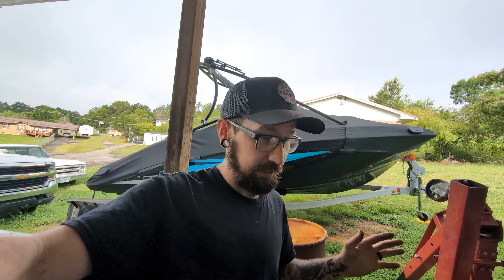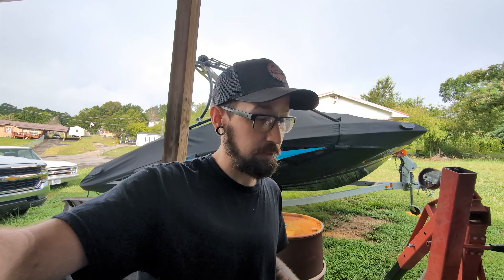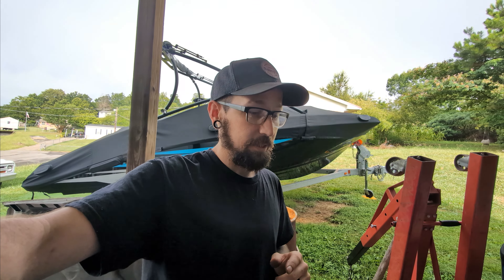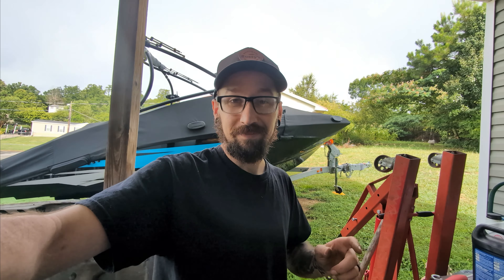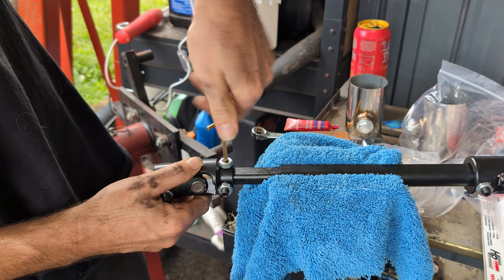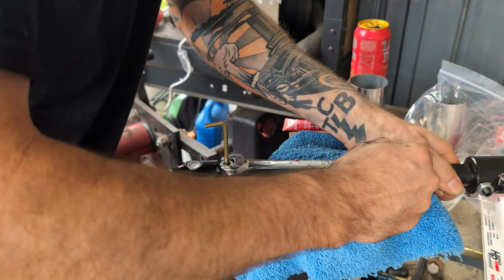I wanted to talk about that because it's important for safety. Steering and brakes are the two most important things — obviously you lose steering, it's a bad day. You lose brakes, also probably going to be a bad day.